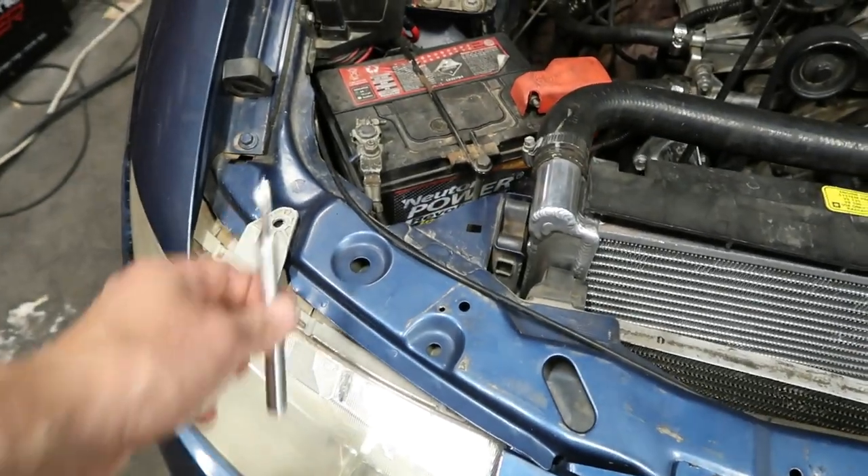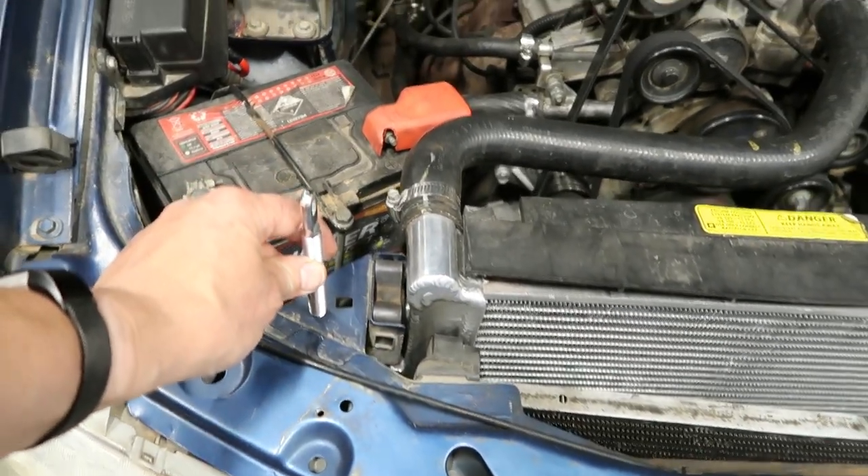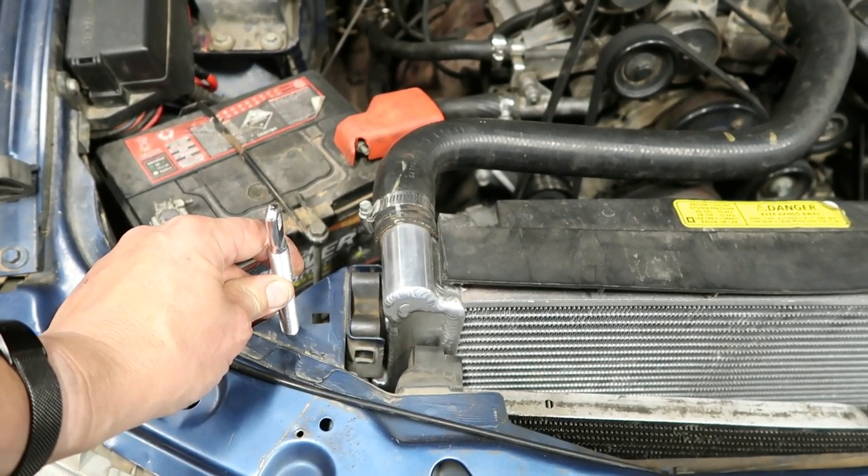The first thing I need to do is work out where I'm going to put these. I think probably back a little bit where it's structurally strong enough.